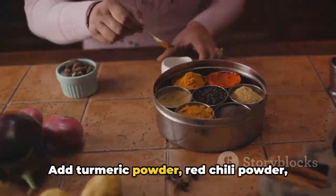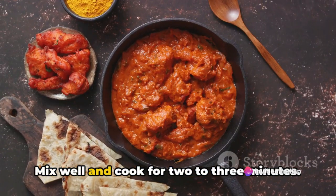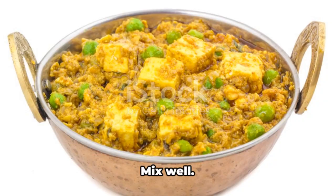Add turmeric powder, red chili powder, coriander powder, and salt. Mix well and cook for 2-3 minutes. Then combine the roasted peanuts, cooked paneer, and frozen peas if you're using them, with the masala. Mix well.